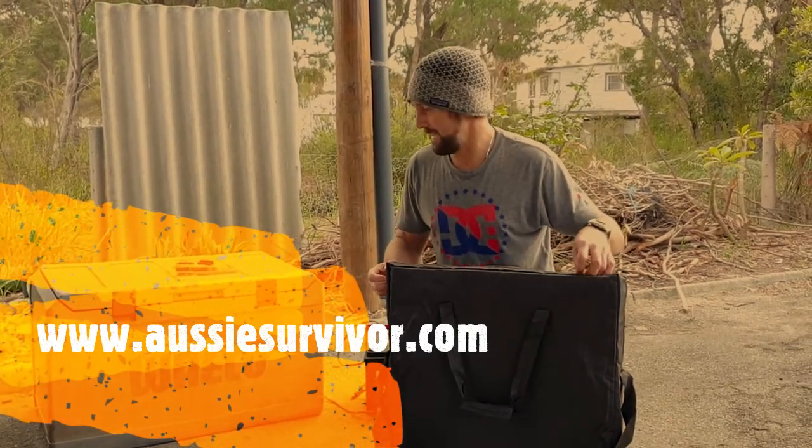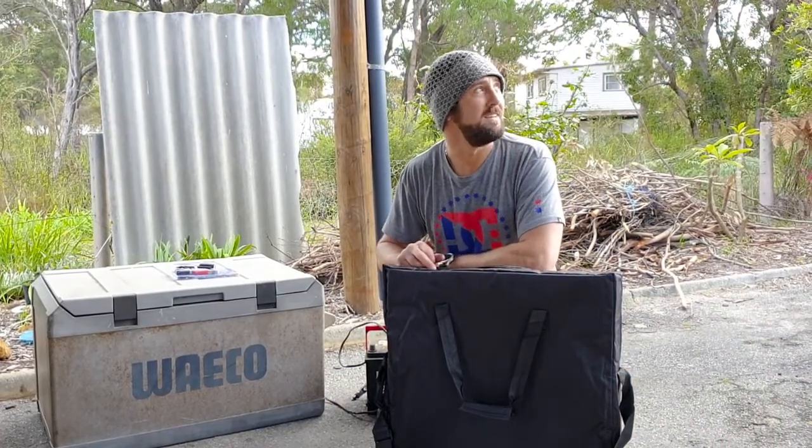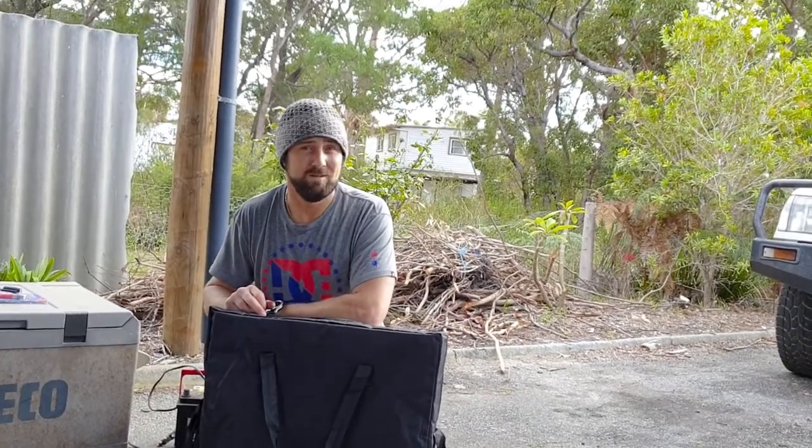What we're going to do today is set up the Waco fridge with the panel. If you have a look outside, it's a little bit overcast today, so this will be a really good test.